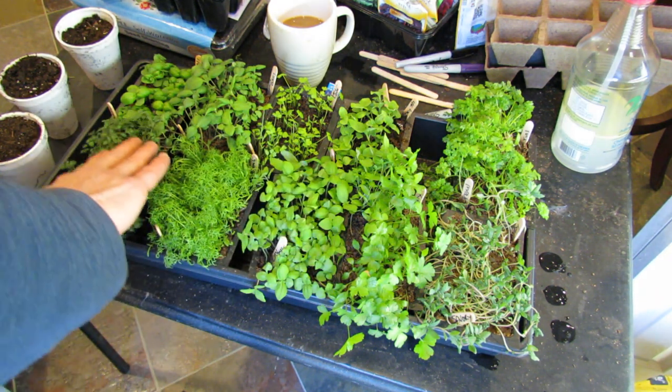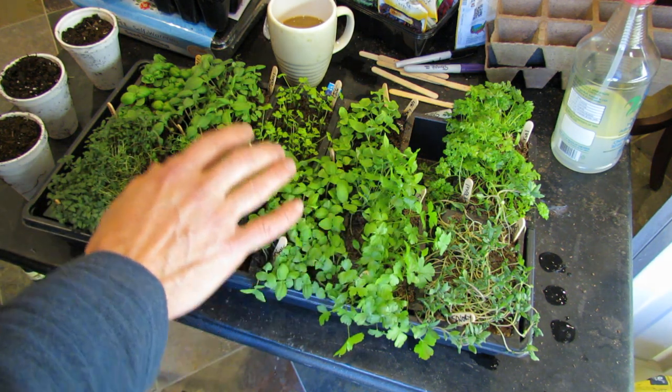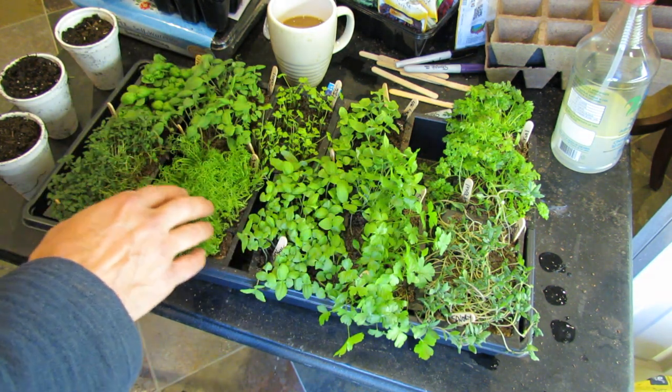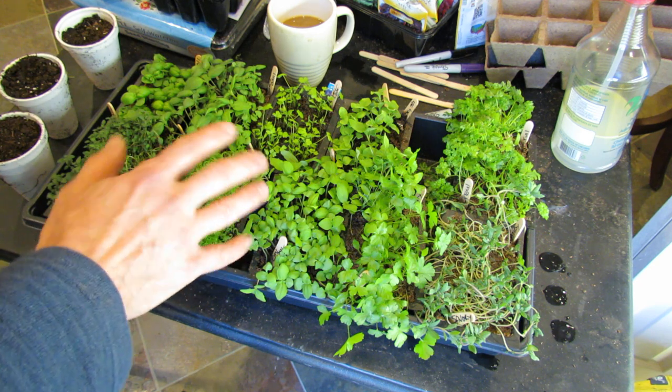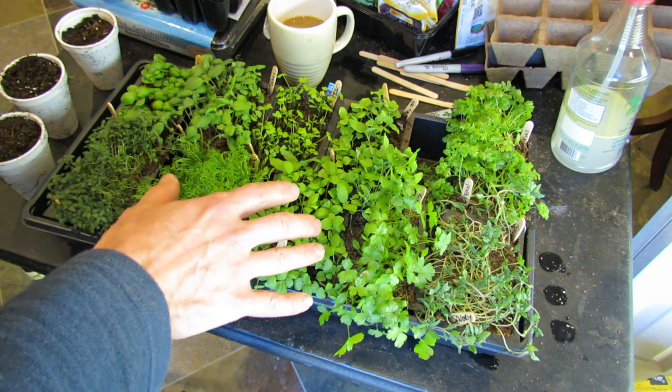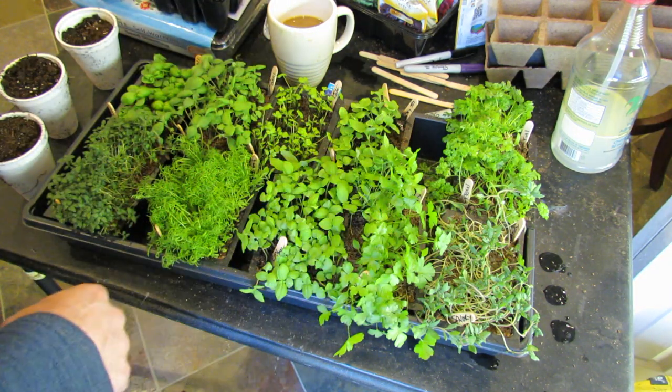Welcome to the Rusted Garden. Today I want to talk about how I plant my herbs. Most of my herbs get planted in an overseeding method, which really means I'm not putting in just one seed — I'm putting anywhere from 5 to 20 seeds. I let them all germinate, and I basically make an herb plug.